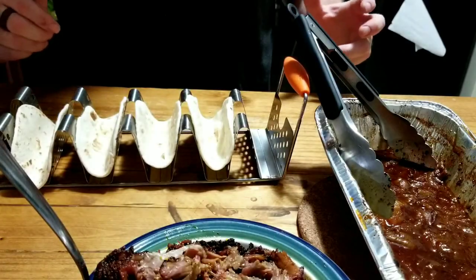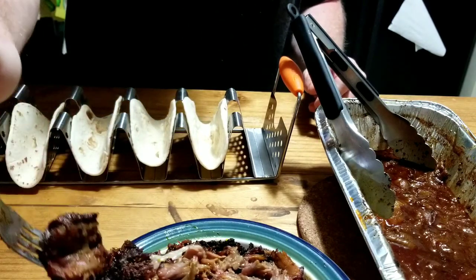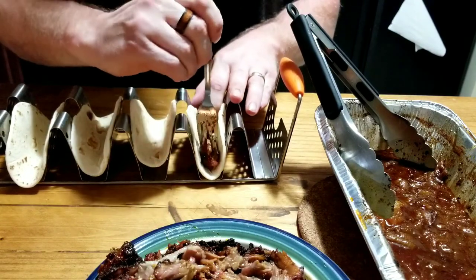So I got all the oxtails pulled. Let me do a quick little taste test on just the meat. Good, rich, flavorful, melt in your mouth, man — good earthy tones. Really digging this. We're going to make some tacos next. I have my little taco rack, some street taco tortillas. Just going to take a little bit of meat, put it in there, and kind of spread it around so we get a little bit in there.